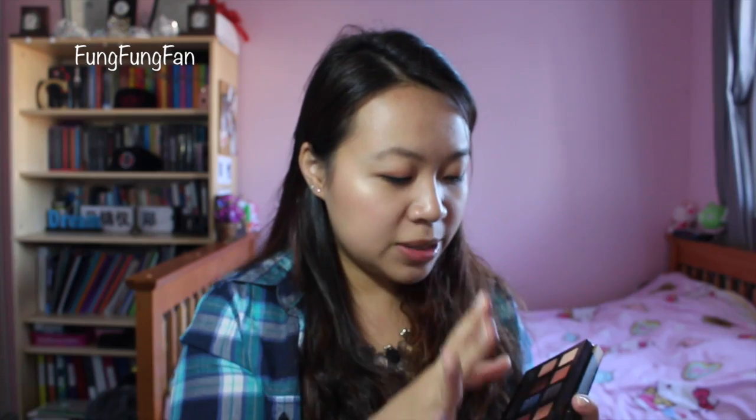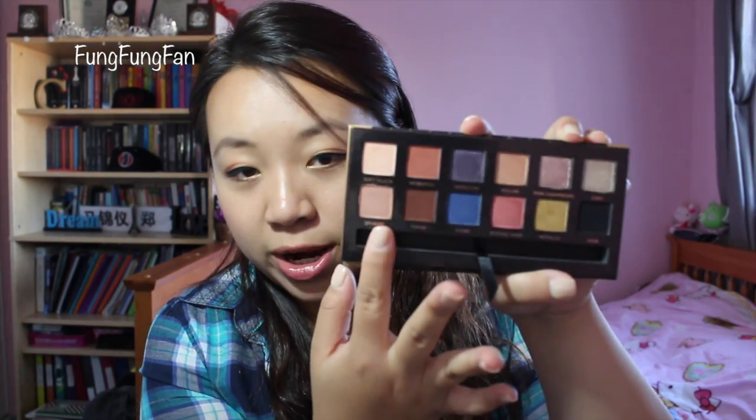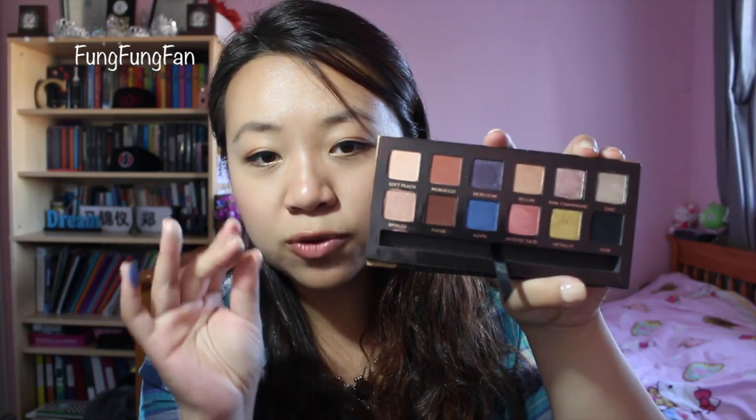And then we have Azure — a beautiful blue for pops of color. And then Spoiled is a very cool color, except it has gold shimmers in it. I don't know if the camera's going to pick it up, but it's this color right here — Spoiled has hints of gold shimmers inside, and they swatch beautifully like a charm. For more information on this palette, I will link my blog down below and there will be swatches there for you guys.